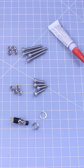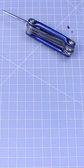Here are some things you'll need. We'll also be using a 120mm Noctua fan. Some extra tools.